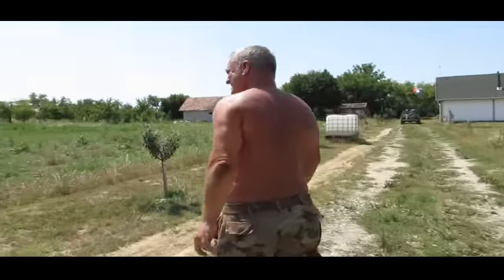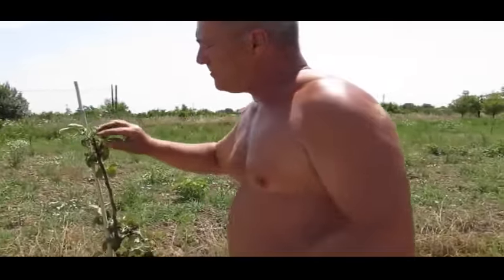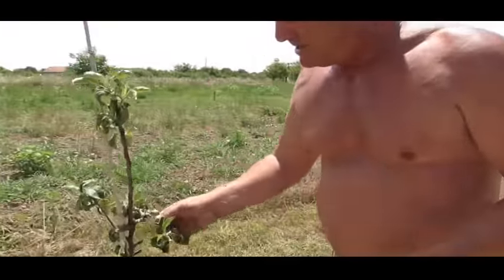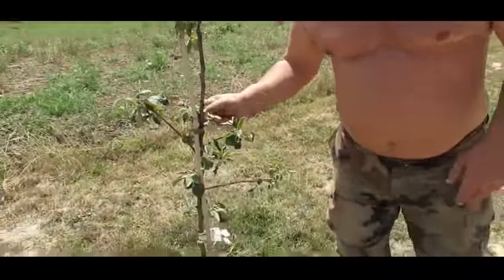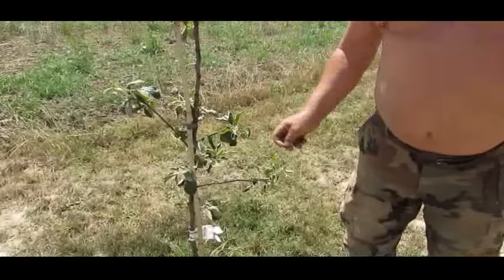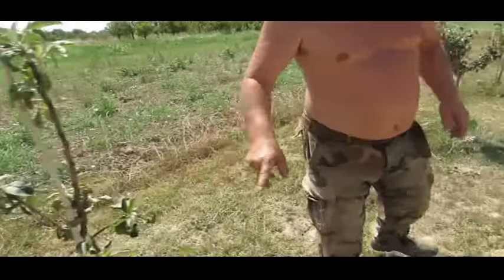On this side we've got a Dabinett. It's not doing very well — we're having to give it loads and loads of water. There's been problems with these trees, but these are trees that came directly from England rather than grafts. The grafts I've taken from them have done very well indeed.